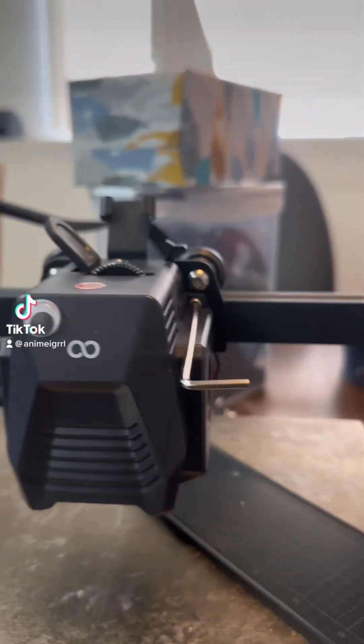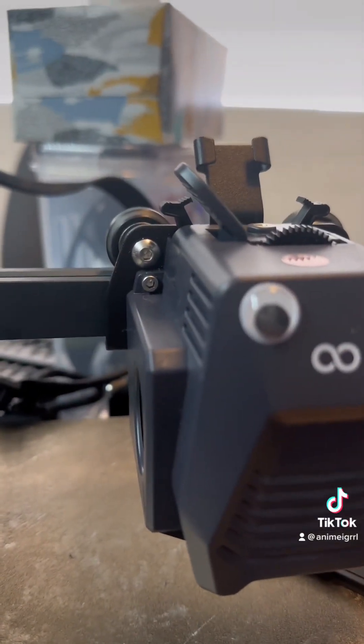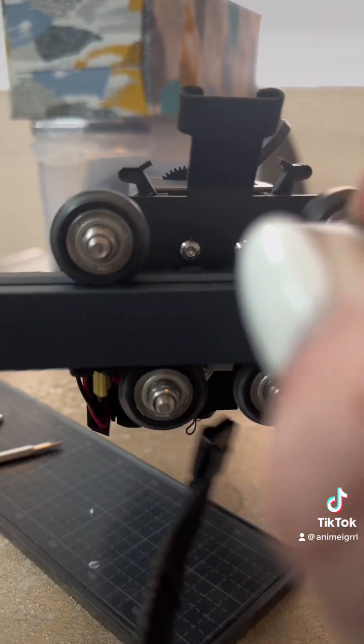Since I discovered the problem, I thought I'd do a quick video of how to take your head unit apart.